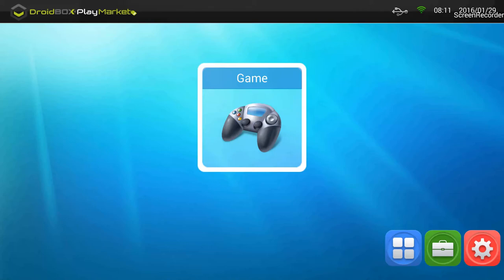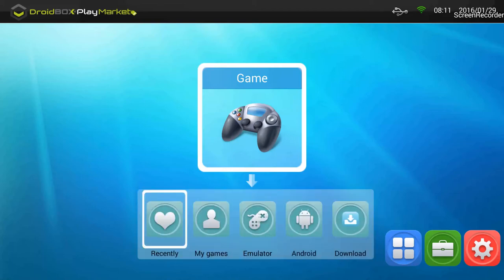Click OK on the remote and it opens up the Droidbox Play Market interface, showing the game option in the middle of the screen with a controller icon. Clicking OK reveals sections: Recently, My Games, Emulator, Android, and Download on the left, plus some settings options on the right. This app is definitely worth checking out for gaming lovers.